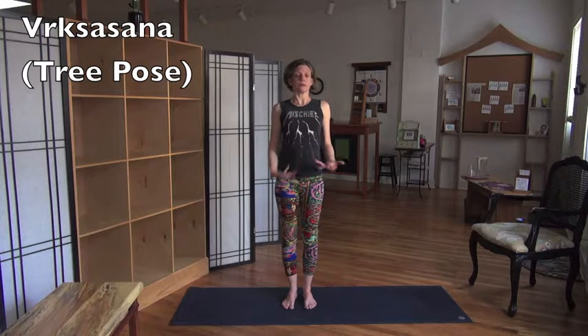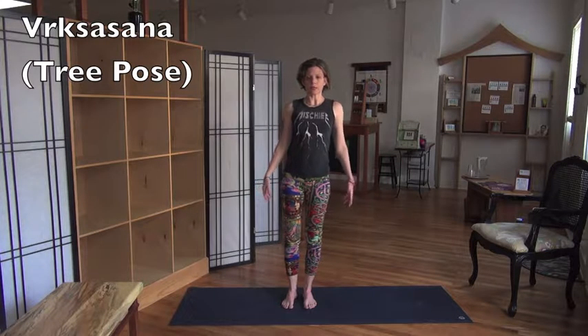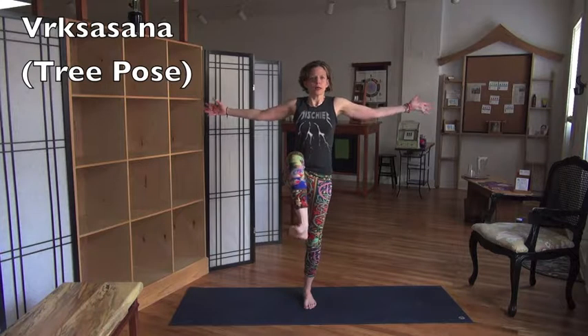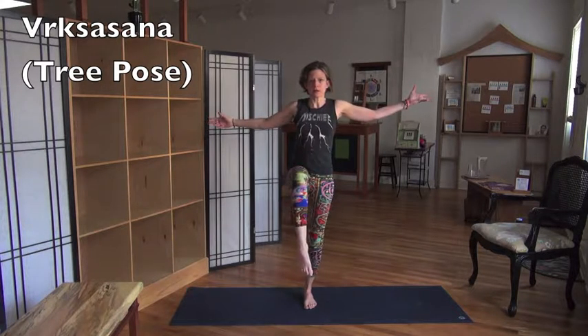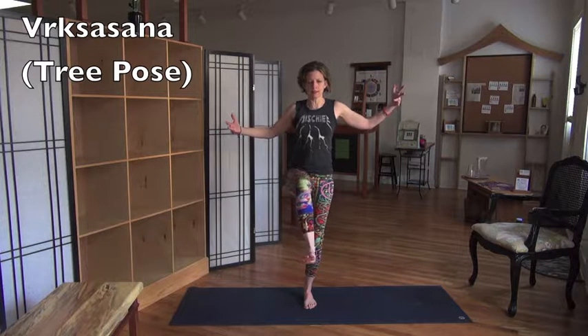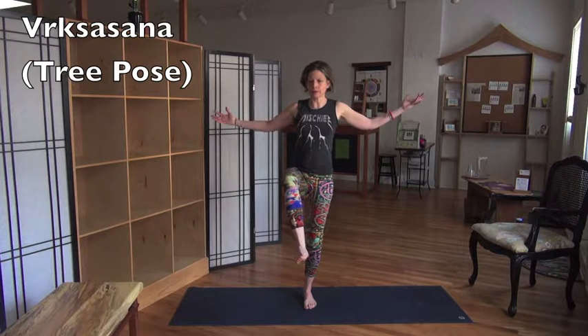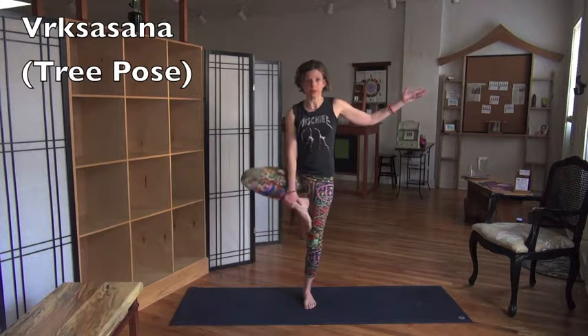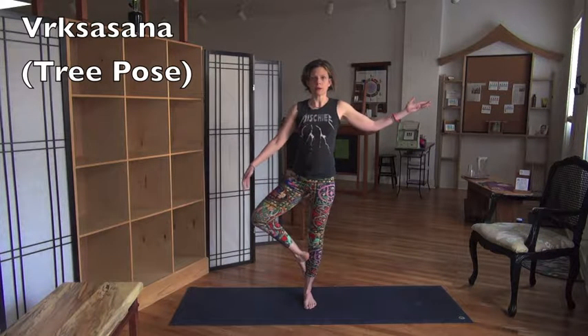So this is your fundamental balance. From here, lean your body weight to the right and pick up your left leg. This is already tree — I usually do this on my way to tree, sort of establishing the balance and getting you in the mood. I like to put my foot above my knee, but you can also put it below your knee. Either way.